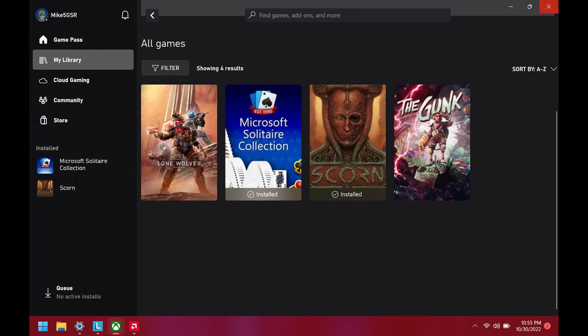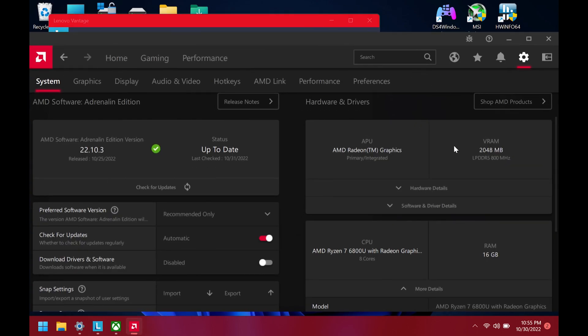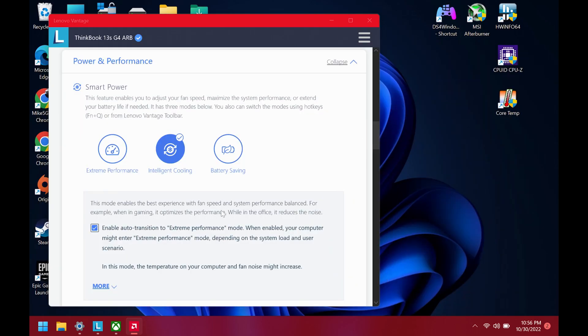I'm going to be testing SCORN on my Lenovo ThinkBook 13S Gen 4. I'm running off battery power with the Ryzen 6800U, 16 gigs of RAM, VRAM set at 2, and I've got the enable auto transition to extreme performance set.